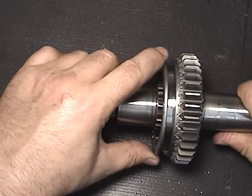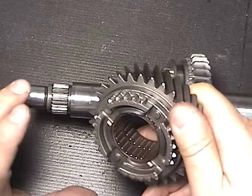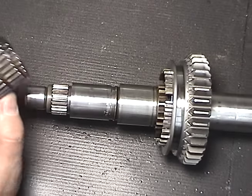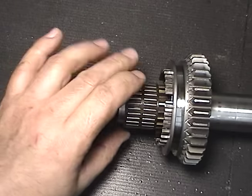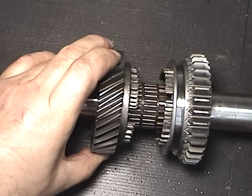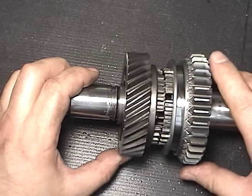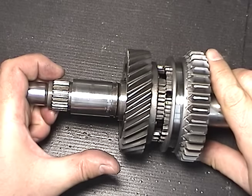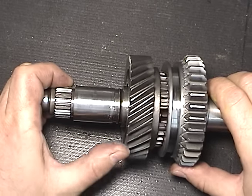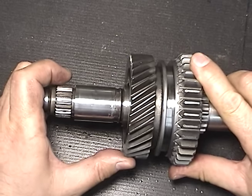This demonstration shows how the synchronizer locks the gear to the shaft. I'll slide the sleeve onto the synchronizer hub, then take the free spinning speed gear, remove the needle bearings, and slide them onto the shaft — they ride on a polished surface. Next I'll slide the speed gear onto the shaft over the needle bearings. You can see the speed gear free spins on the shaft. Now if I slide the sleeve towards the speed gear, the clutching teeth will lock the sleeve to the speed gear, therefore locking the speed gear to the shaft. Move the sleeve back and the gear spins freely; slide the sleeve forward again and it's locked.